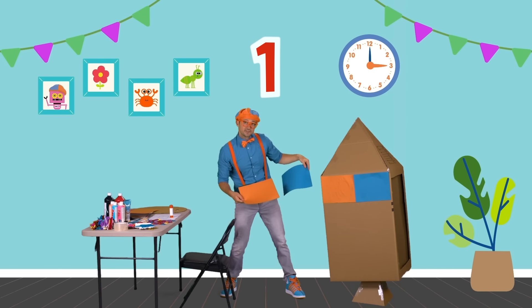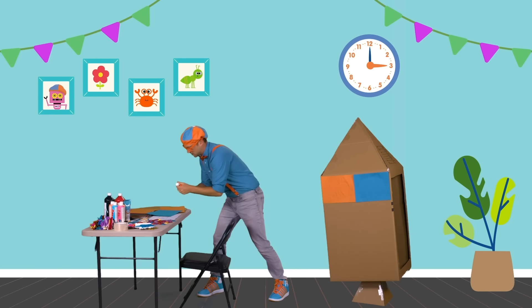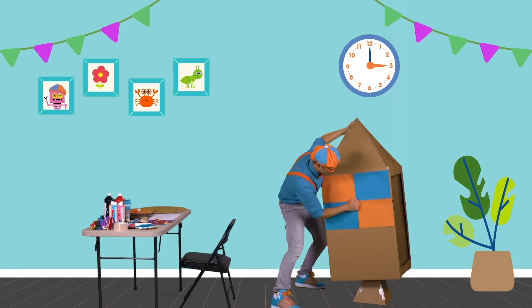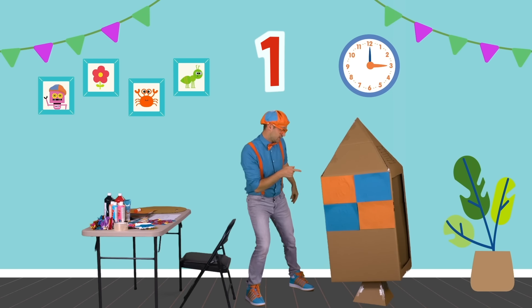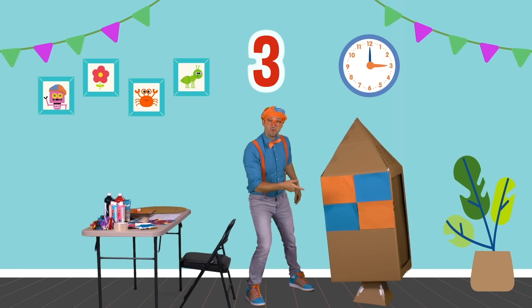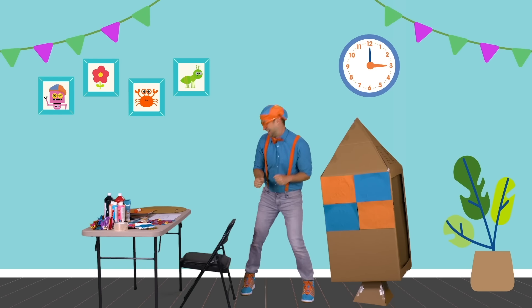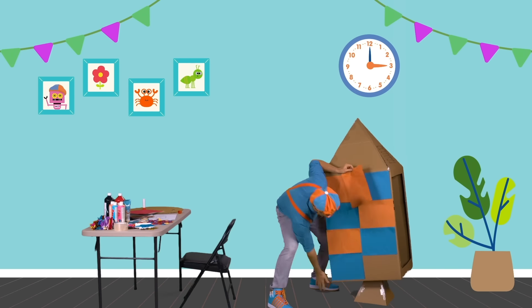We've got to do two more, which will make one, two, three, four pieces of paper. I'm going to put the glue on them right over here. Now we have four pieces: one, two, three, four. Let me finish the rest, and then we'll see how many we have in total after I'm all done.